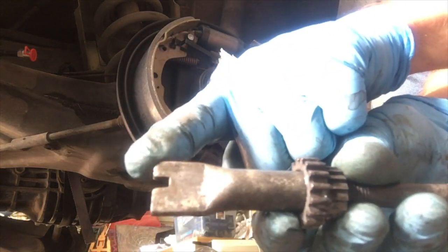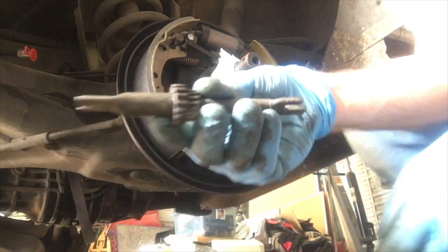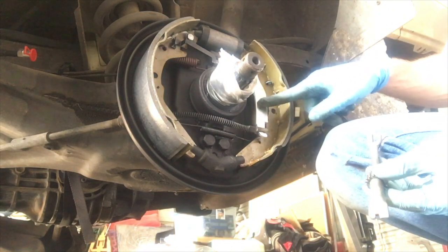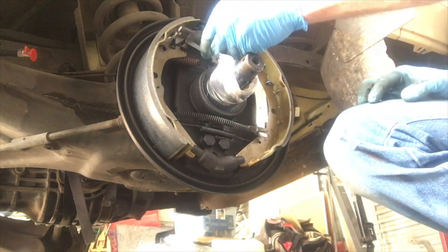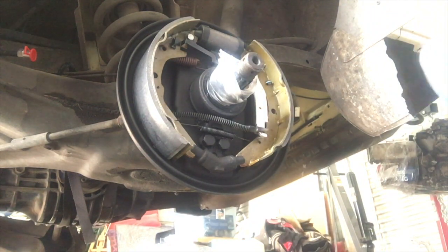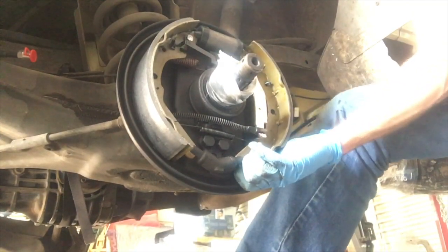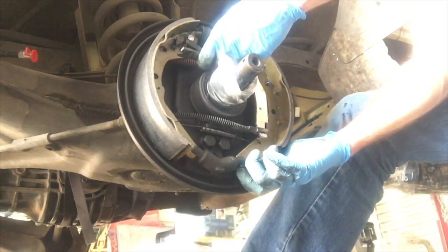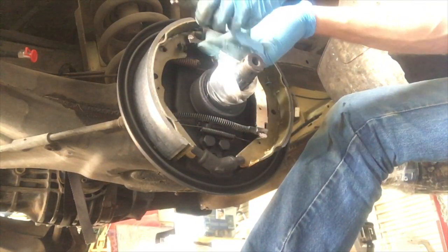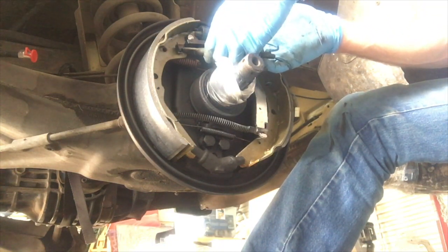Now here's the adjusting rod. This short beveled edge goes towards the inside, and that short leg goes on the outside and engages the parking brake lever. I got ahead of myself a little bit with that bottom spring — you're actually going to have to take that off to get this in. We'll fast forward to that part.